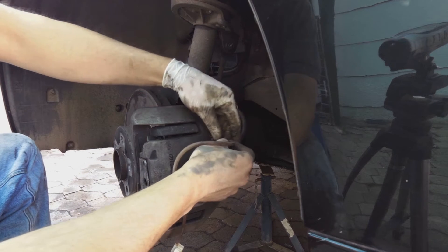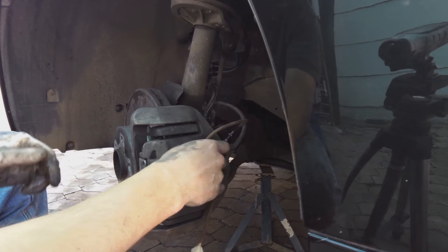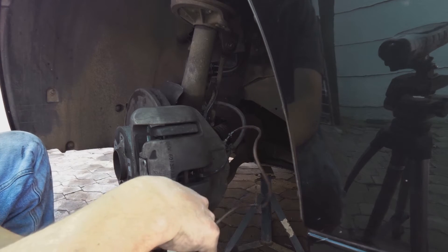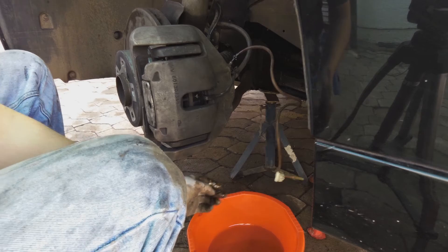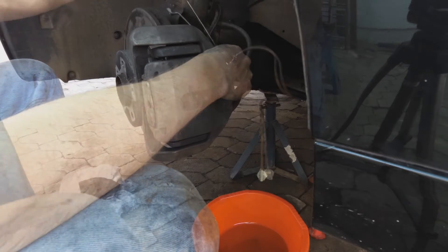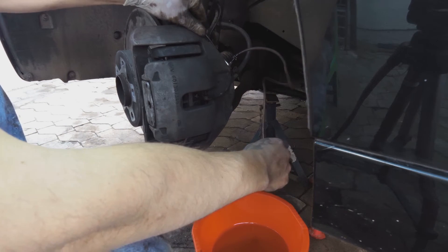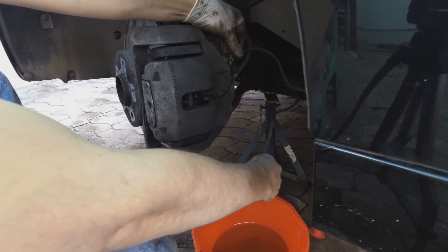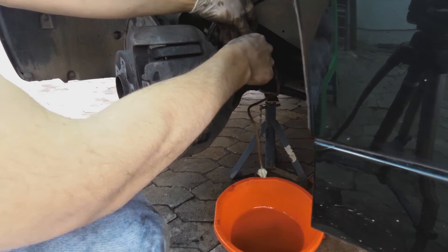We continue with bleeding the brakes - we're now on the left hand side of the car, still the front wheel. You have to bleed each wheel one by one. I put the bleed pipe here and I'm focusing the pipe into this little bucket. Don't open the bleeder until the person is in the car and ready to pump. I went to fill up the reservoir by the engine. I've told the person to start pumping the brake pedal - that's what pumping means, they're actually pumping the brake pedal.